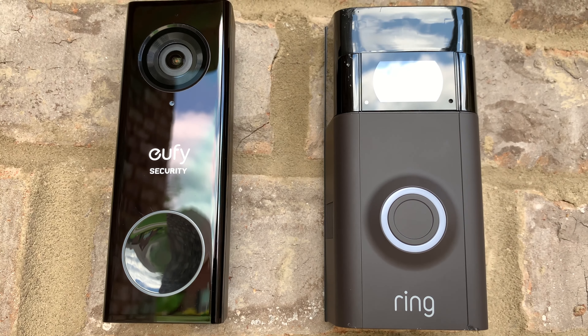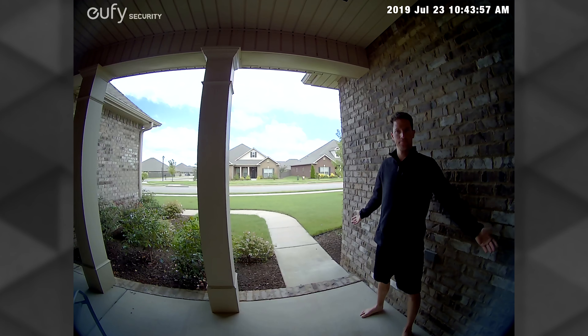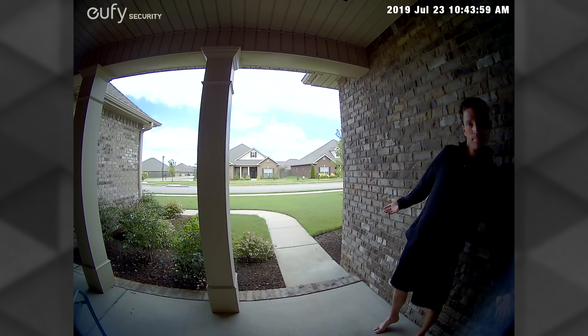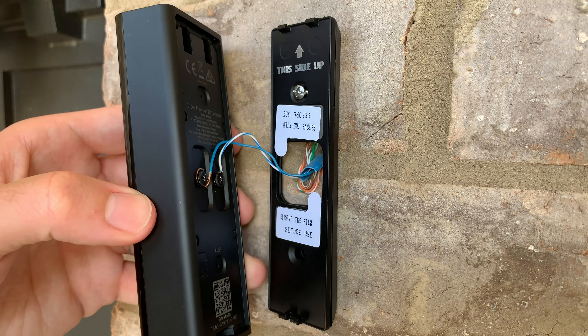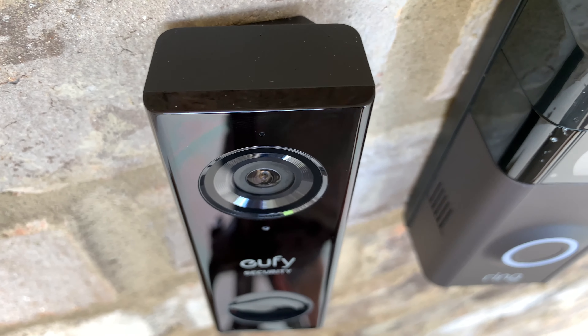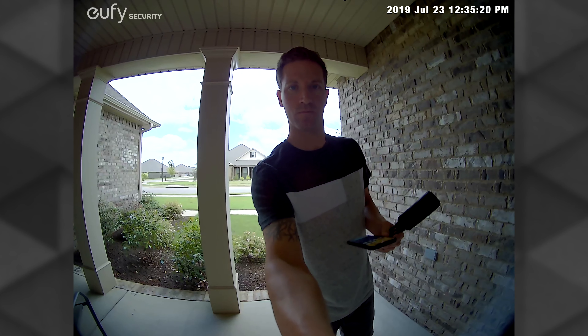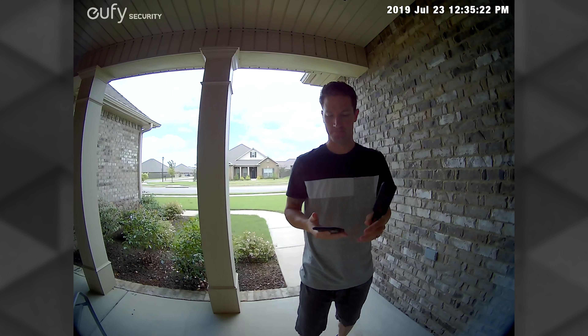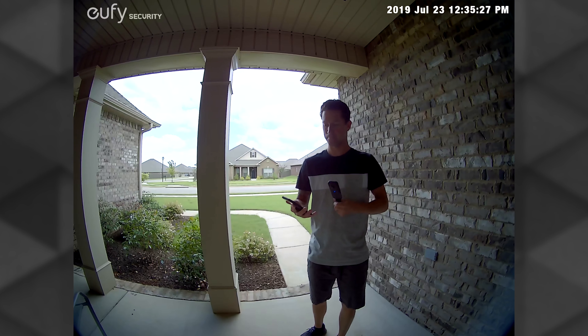Let's cover some of the key features on the Eufy doorbell and how it compares to the Ring 2. First up, motion detection and alert frequency — it's a key feature on any smart doorbell. The Eufy doorbell has a 160-degree ultra-wide-angle field of view, and when using the helpful wedge included in the box, I was able to view almost my entire front patio, which is great from a security perspective. Another key feature of any doorbell is the video sharpness, quality, resolution, and high dynamic range — after all, a low-res blurry video doorbell is pretty useless.